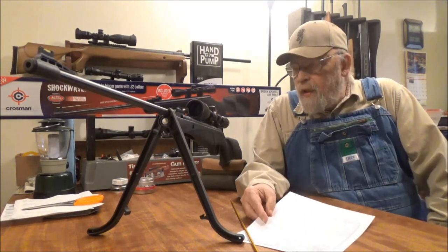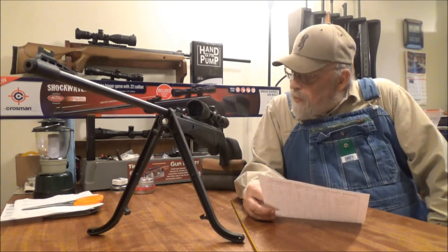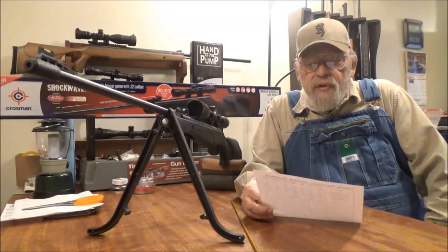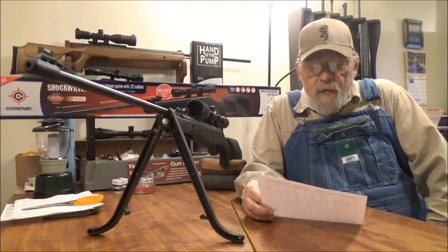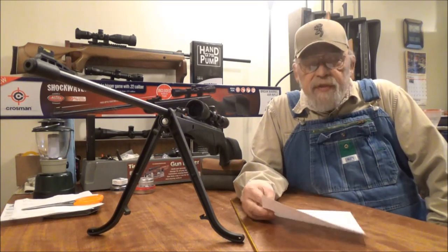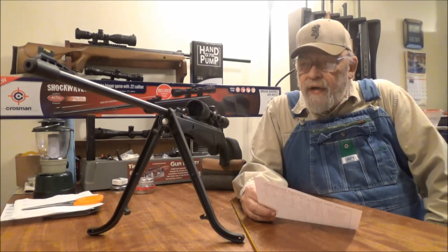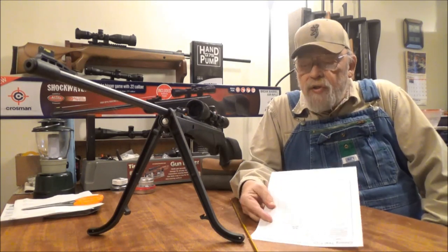It's using Crossman's first generation nitro piston with their original gear, and it comes with a 4x32 scope. This gun sells mostly for $99.99 to $124.99, except from Crossman themselves where it's $149.99. It's rated at 950 feet per second shooting alloy pellets and 800 feet per second shooting lead pellets.